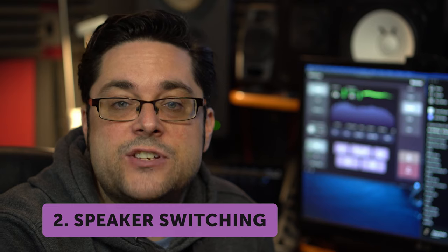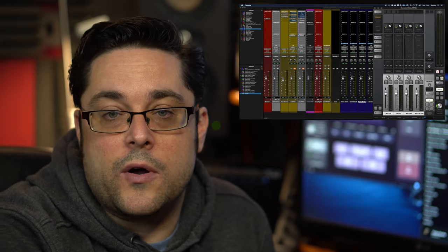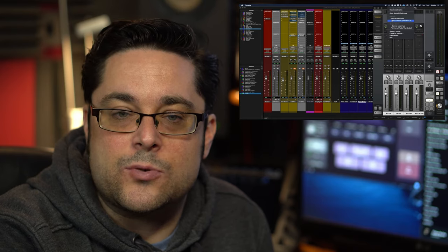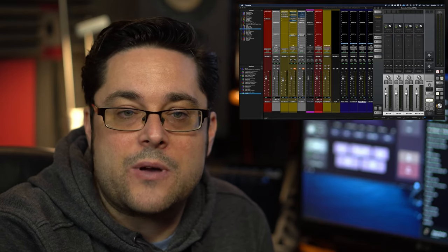Key feature number two: managing speaker switching. As somebody who works out of a small room, desk space is a premium, and in my case having a hardware monitor switcher would definitely not work. Previously, for me to switch between my monitors I would have to come out of the DAW, go to the console software that controls my Mark 1 Apollo Quad, where I'm able to select whichever monitors I wanted to listen through. But to add a complication to all of this, I use Sonarworks to apply room correction for my speakers. I have to go there as well to change the profile — this all takes about 10 seconds.